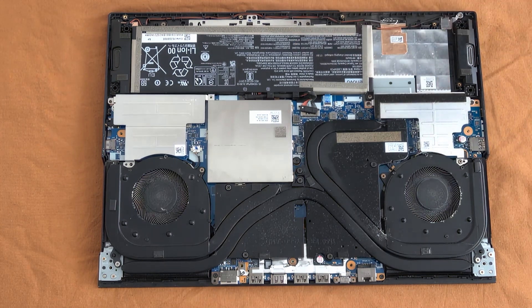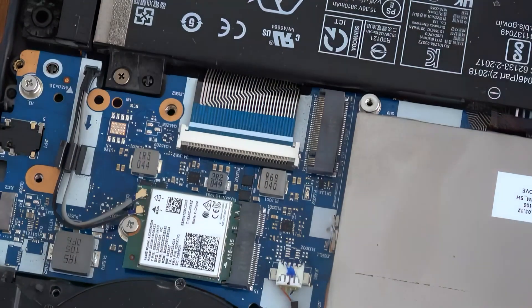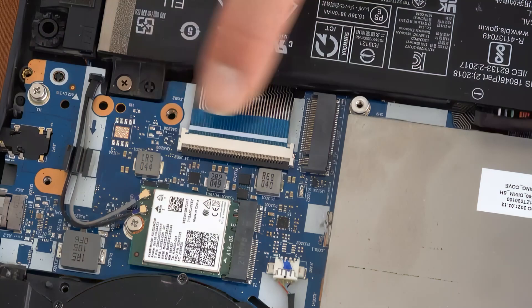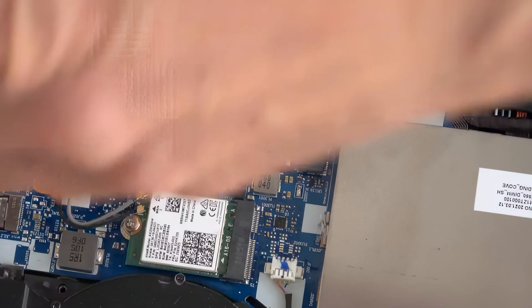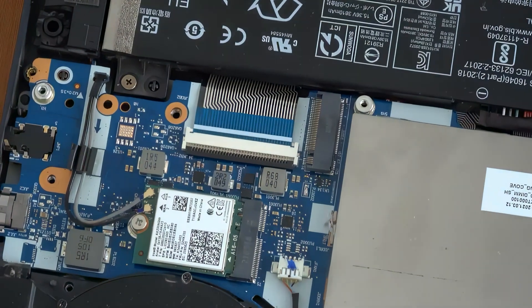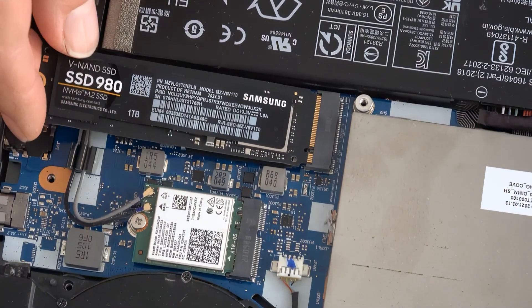Now it's time to reveal the storage slot. This is the Samsung 980 SSD that we are going to place in the empty slot. There is one bolt used for fastening and holding it tight, so we'll remove it and then place it back once the SSD is seated.